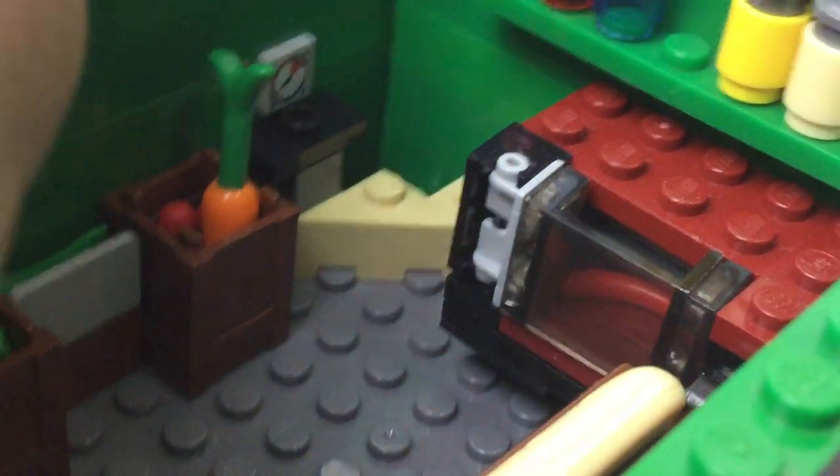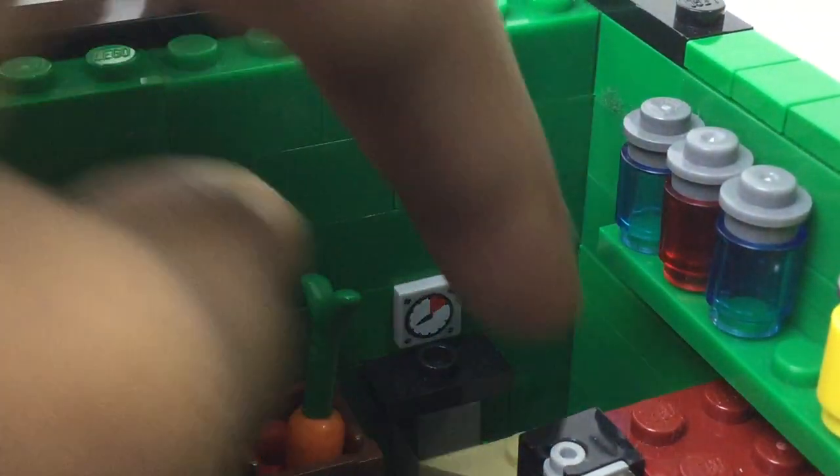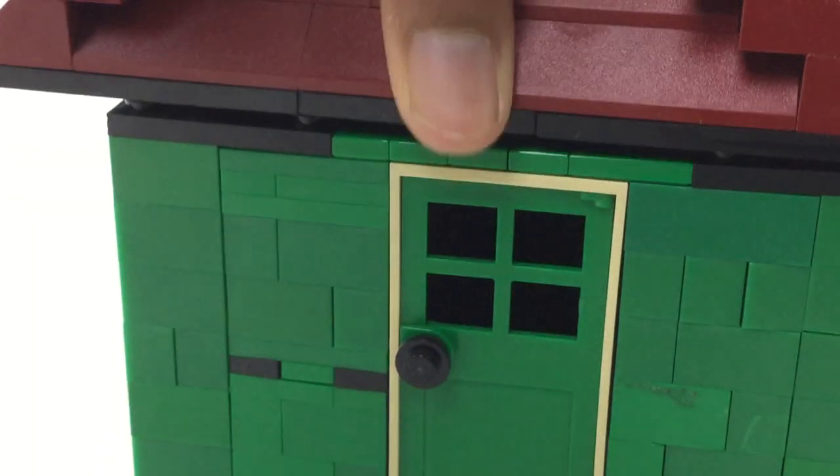Here is the checkout — just a nice sort of side counter and a little scale, so you could put in an apple and then they tell you how much it costs. And in there is just a bit of seasoning. Some green thing fell in there, but that is it for this sort of green grocer mock.